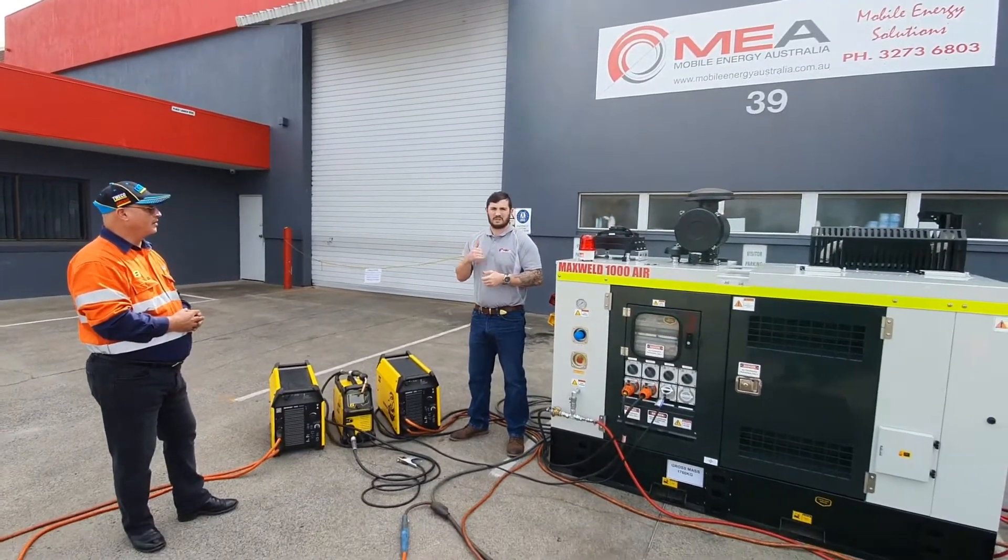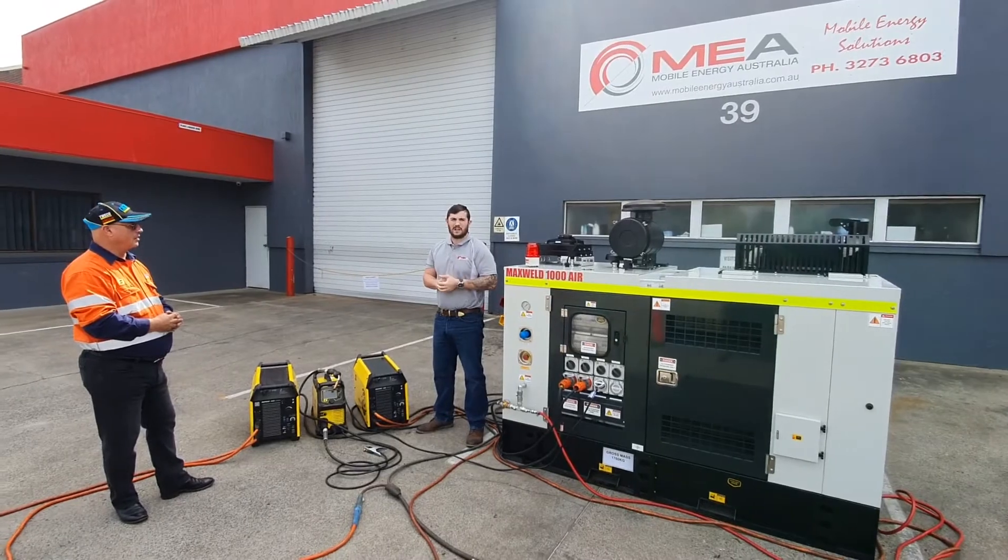If you want to know more, give us a call or jump online at MEA and we'll be happy to help.